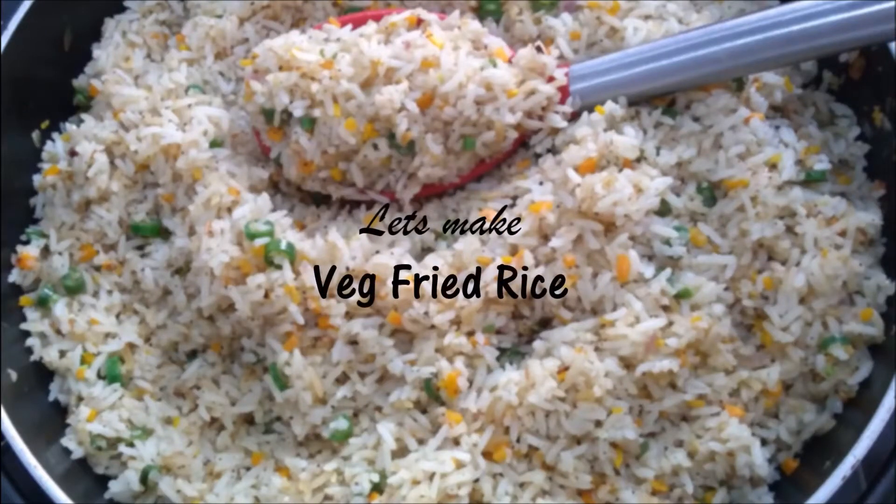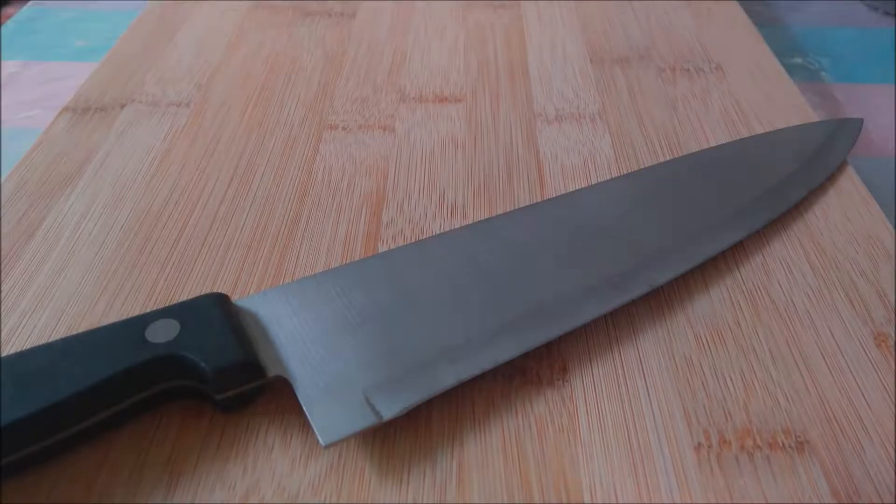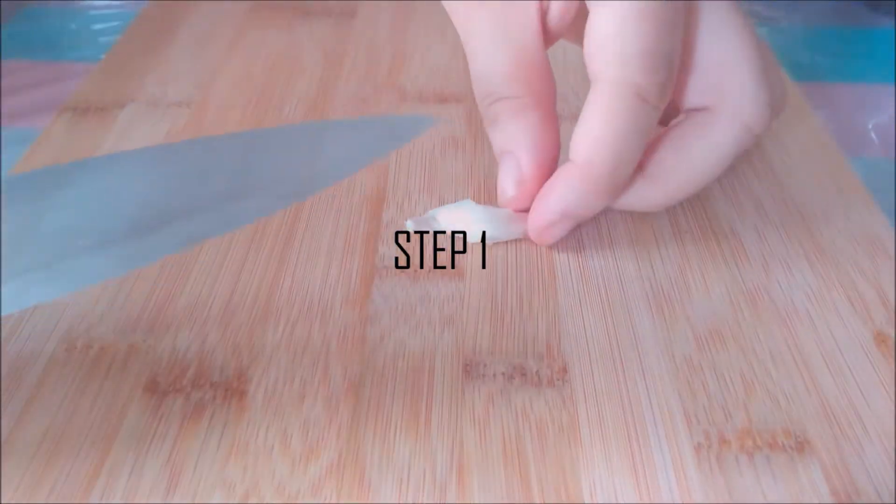Hey everyone, today we are making something really simple but tasty. Let's make veg fried rice. First we start by preparing and cutting all the vegetables we need.